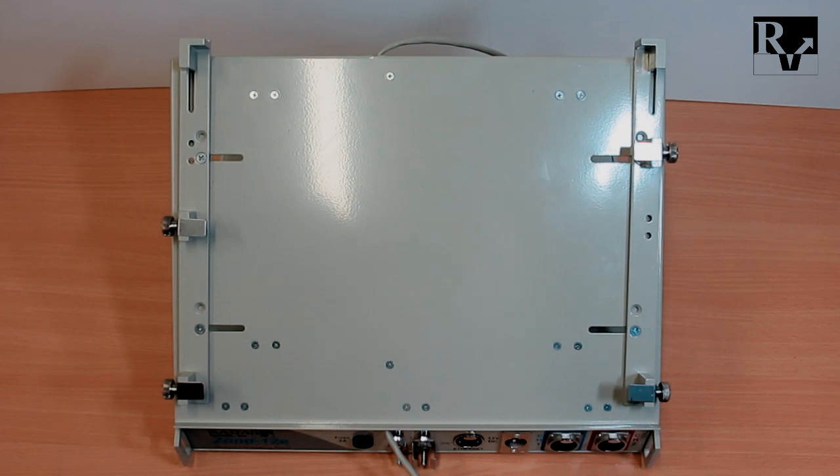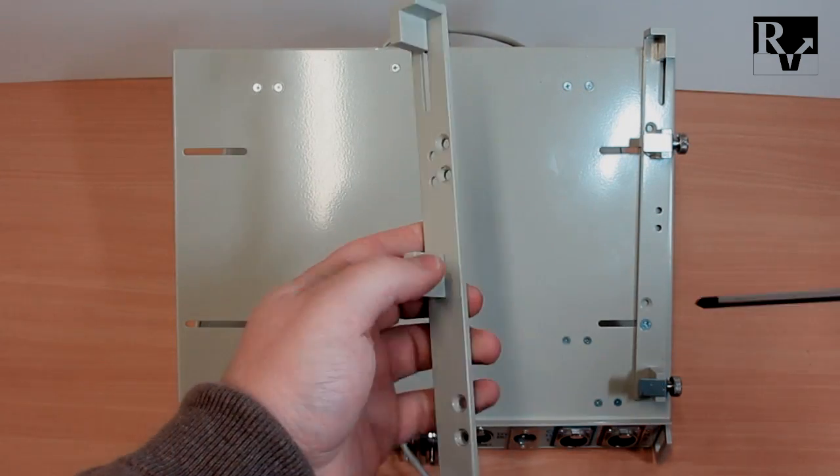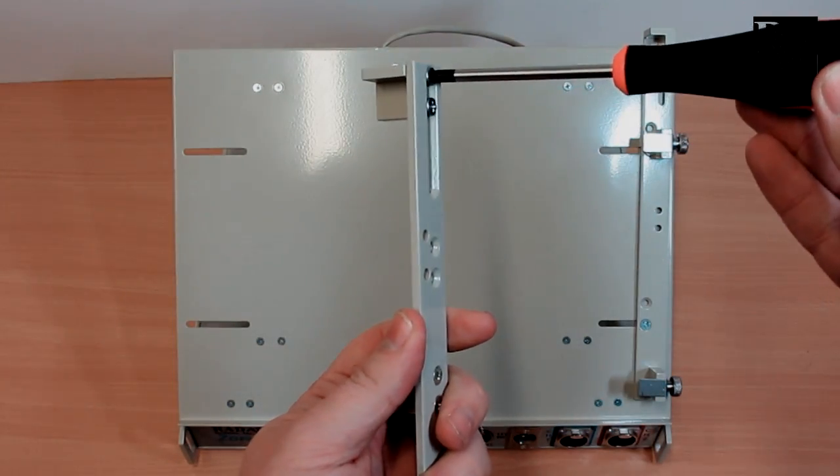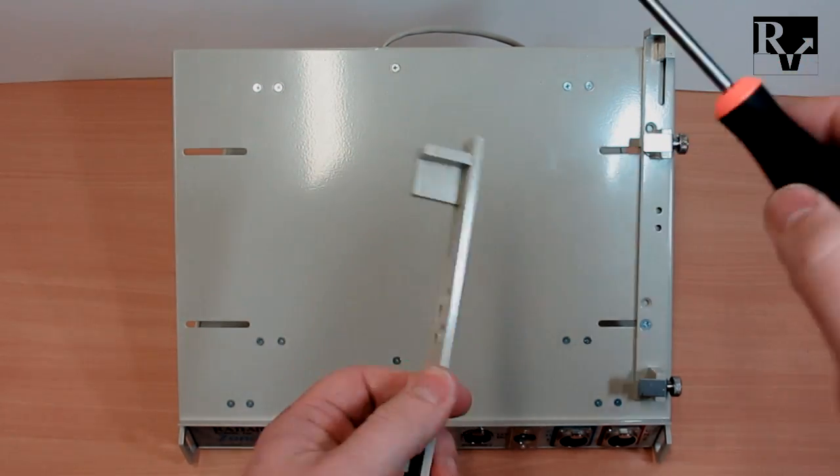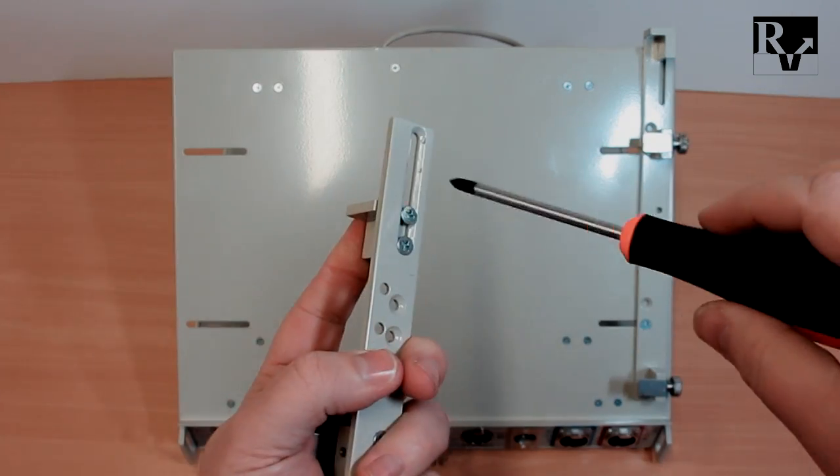The notebook computer platform can be adjusted to the external sizes of your portable computer. All parts can be adjusted by screwdriver. To adjust corner brackets, completely unscrew the movable strip, and on the strip's bottom side unscrew by one and a half turns the corner bracket screws.